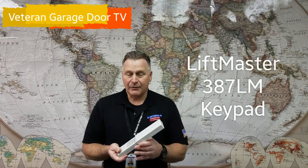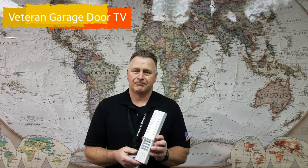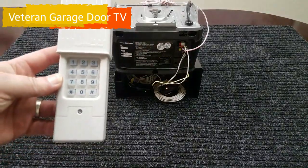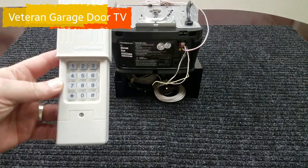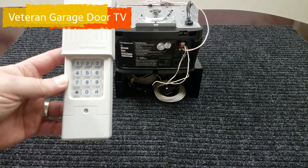Hi, it's David with Veteran Garage Door TV. Today we're going to go over programming the 387LM universal keypad to your garage door opener.